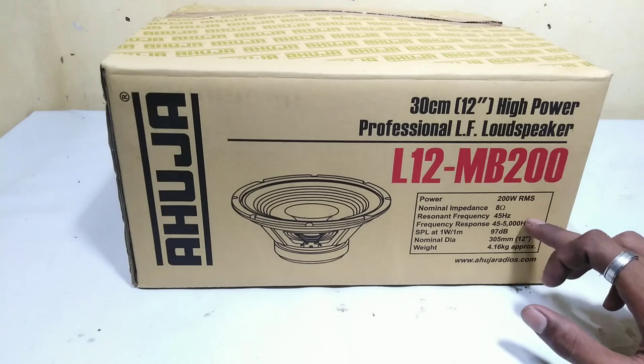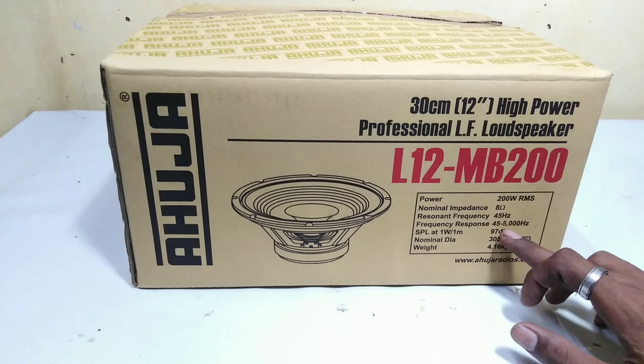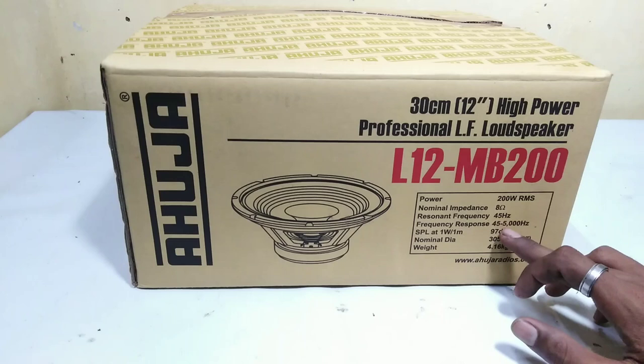It covers the low-mid region and it is a loud speaker. It has 97dB SPL level. It is a full range speaker with 98dB SPL.